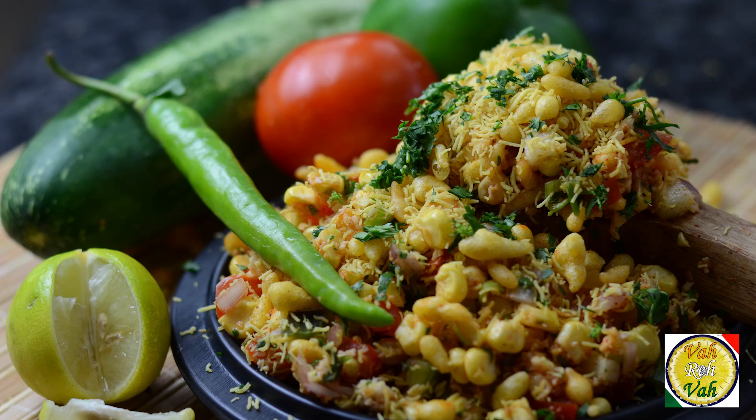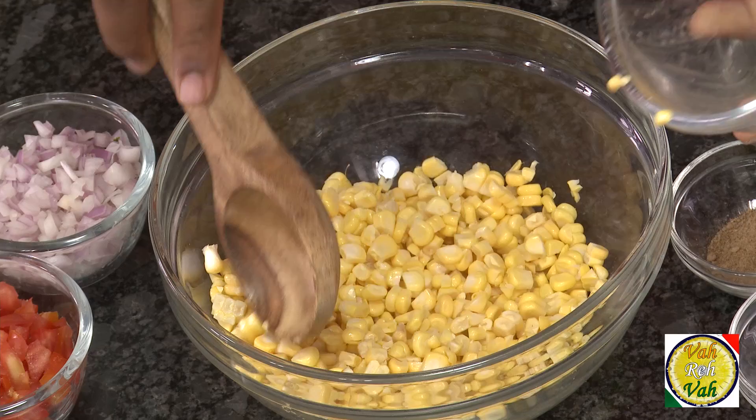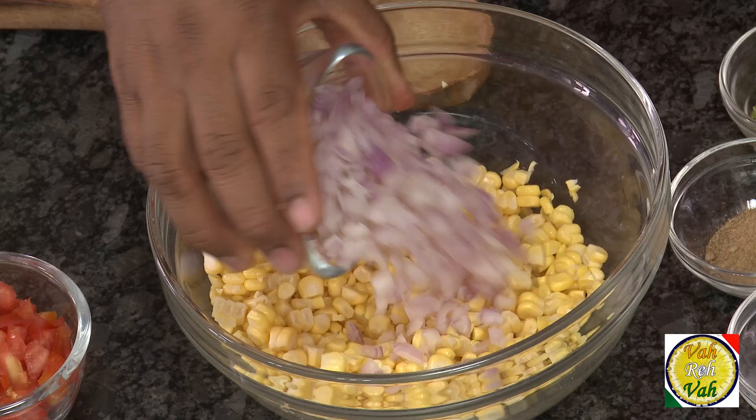Hello, namaste, salaam walekum, sat sri akal — welcome back to another session with your VahChef at Vahrehvah.com. Today we're going to learn how to make sweet corn masala chaat. Make sure you get tender sweet corn and remove it from the cob with a knife so that some of the juice is oozing out. Look at this sweet corn — we're going to add a couple of ingredients.